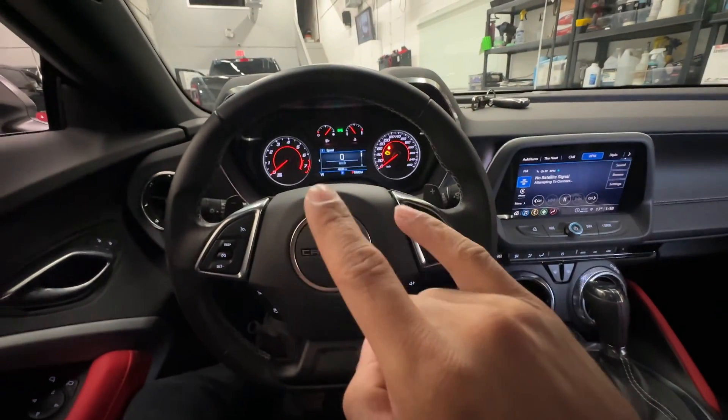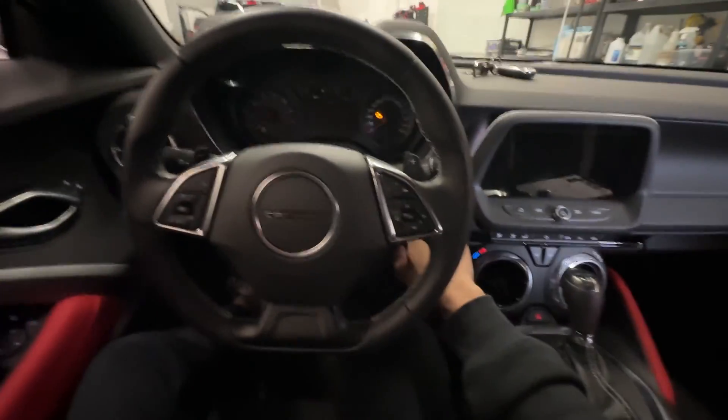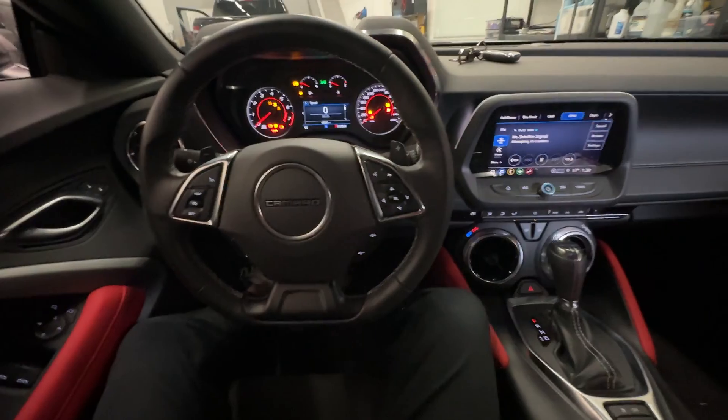The vehicle is going to beep and flash. Now if I put my foot on the brake and push the start button, the Camaro starts right up.